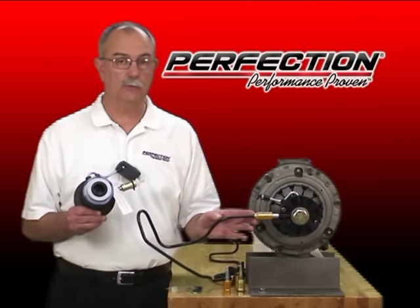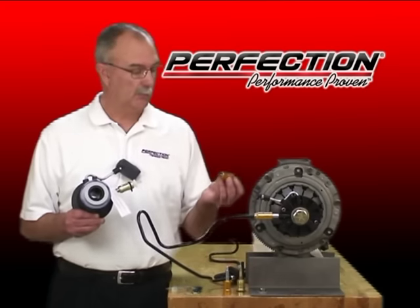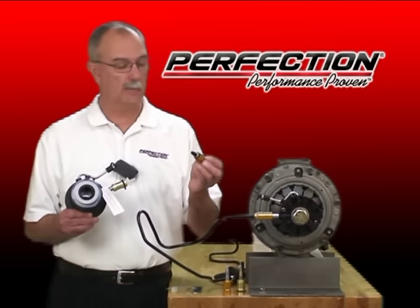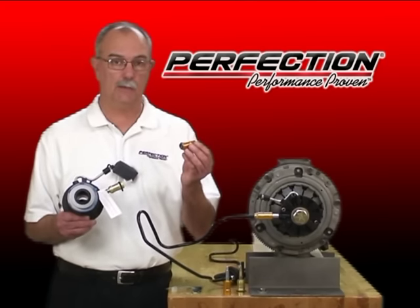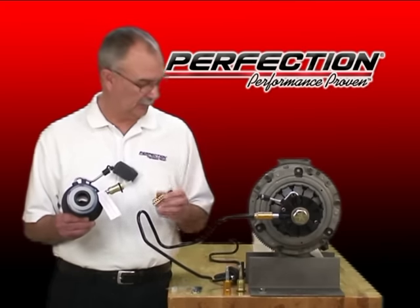If you use the special service tool that we provide with the kits, generally speaking it'll snap out pretty easily. But if that line has been exposed to lots of road salt, road grind, or has been incorrectly serviced over the years, it can be virtually impossible to get the line to separate from the connector. That requires the additional expense of a new line and downtime while you're waiting for the parts.